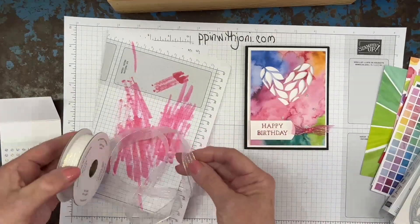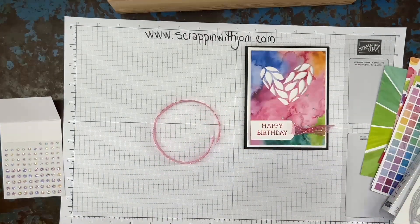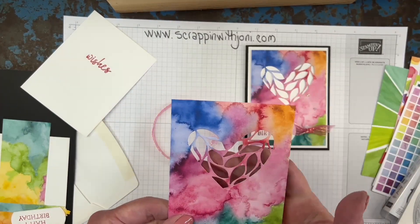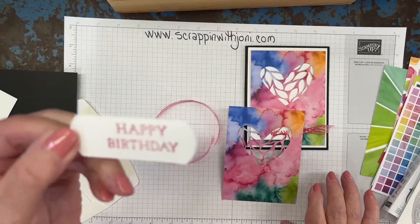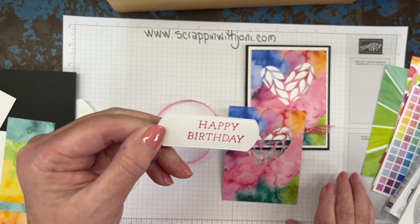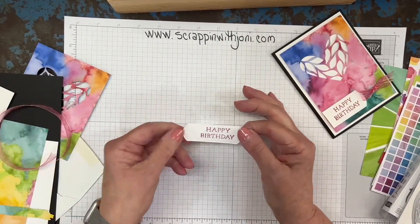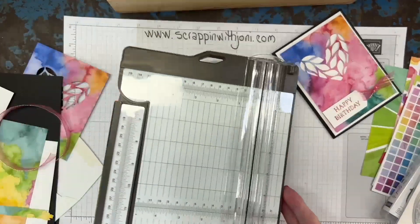We're going to set that aside and leave those embellishments out because we need those. So there's my ribbon. If you wanted the whole heart, you have a layering piece — I just wanted it to cut out and show through, so I used that piece. There's a label set in the catalog called Unbounded Love that I'll be doing a video on later. About every label you need is in there. I have it offset because I want it even with the edge of the card, so we're going to grab the paper cutter.